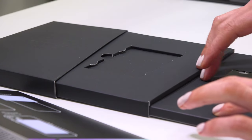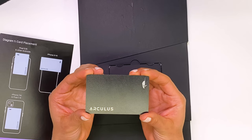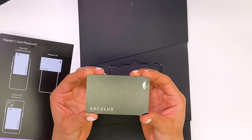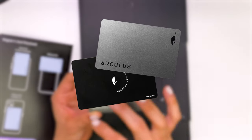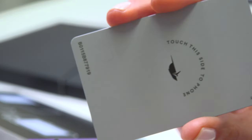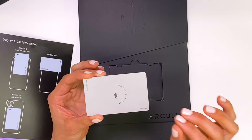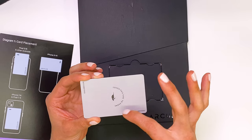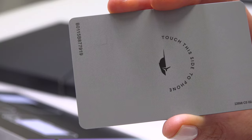Next we have the actual product itself. On the front, we see the word Arculus and the logo for the company. The front of the card is a metallic black color. If you're not into black, this wallet is also available in silver. When we flip it over, we see this design featuring the Arculus logo on the back. You'll see that it reads 'present this side to phone.' The back of the card is predominantly silver.